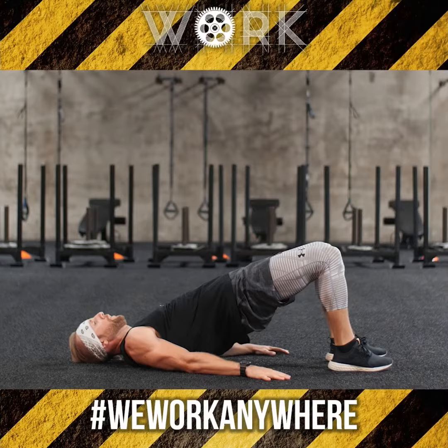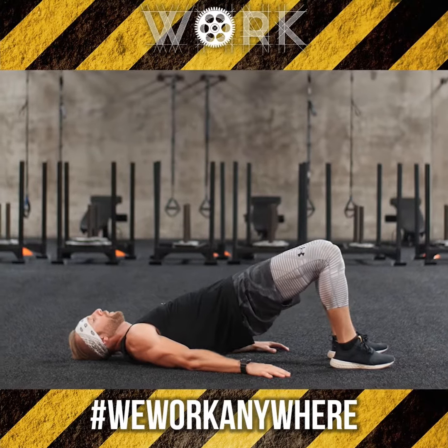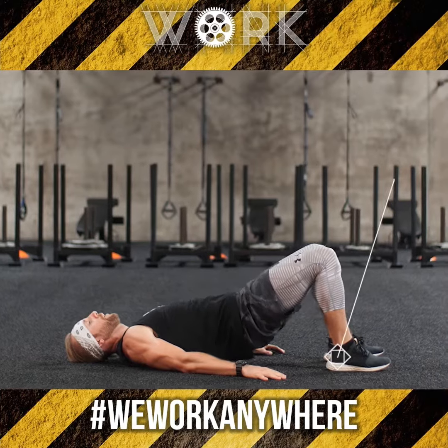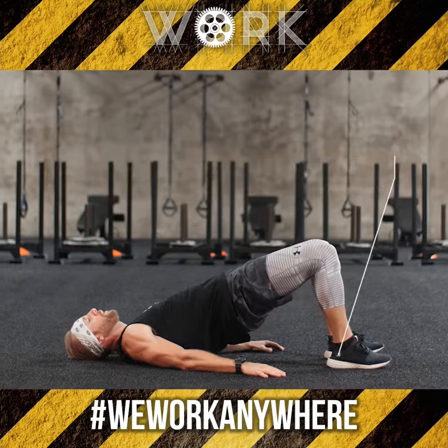Your first move is a bridge lift. You'll be down on your back with your heels right underneath your knees. As you drive your hips up towards the sky, press your weight into the heels of your feet. That way you can activate your glutes and squeeze them together as you lift your hips up.